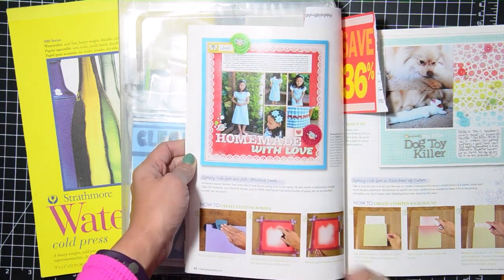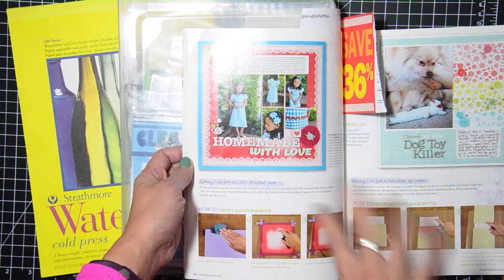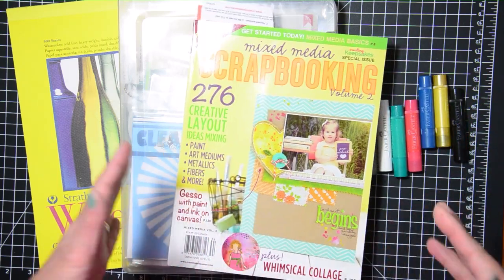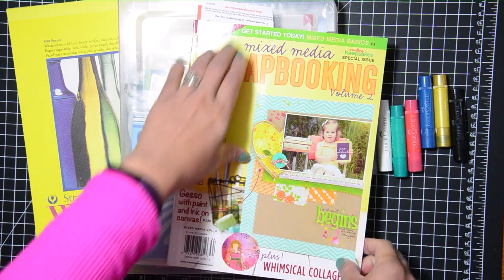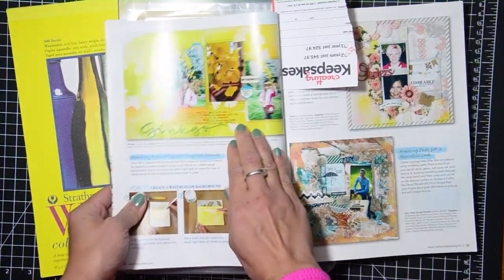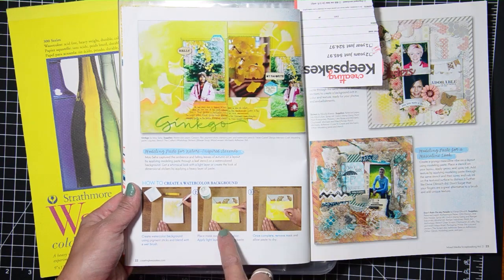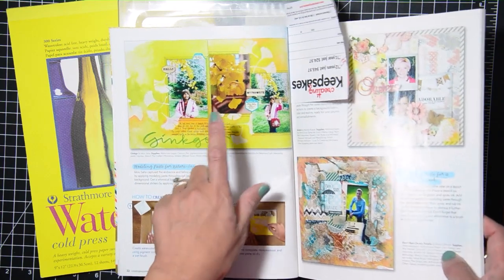This is my daughter — this is actually a dress that I created and sewed for her. Anyway, that is my layout. I'm not a big mixed media person, that's just not something I do with my layouts. I've dabbled in it but I'm not very good at it. But when I was going through it I found this one technique that is really pretty — she used some gelatos, modeling paste, and a stencil.